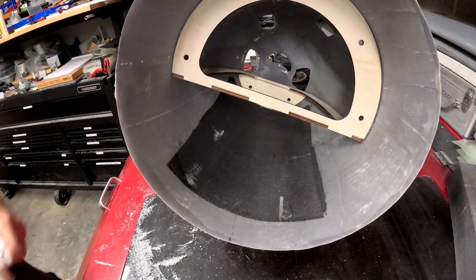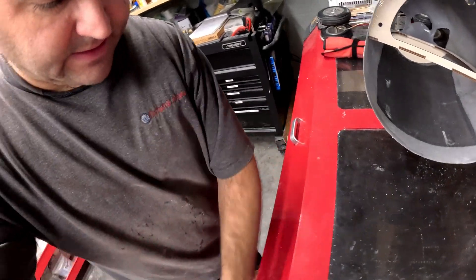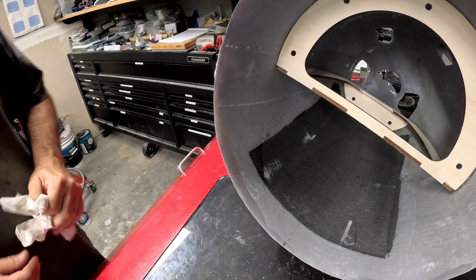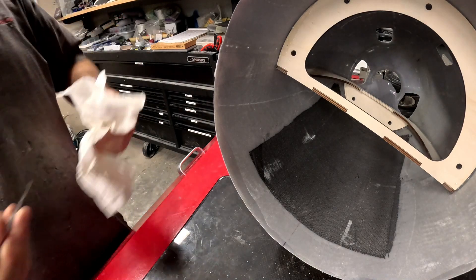I know y'all probably didn't see a whole lot of that — it's not the easiest thing to video while getting in there. I just got done putting all the HiSow on the seams between the frame and the fiberglass nose.